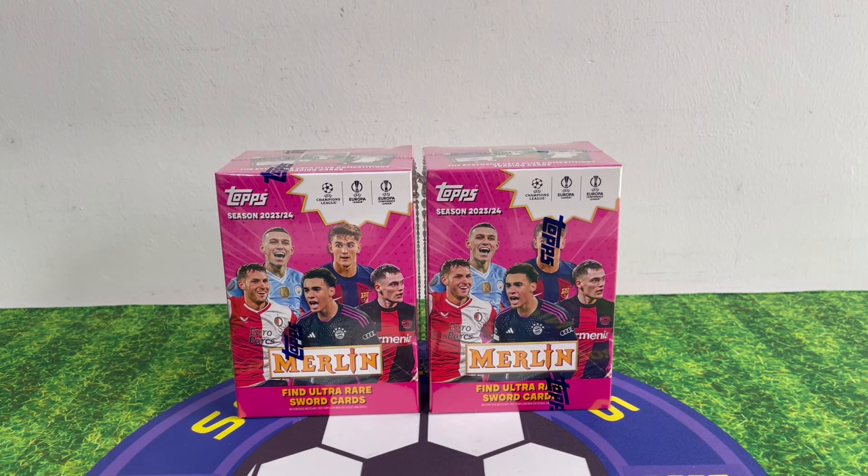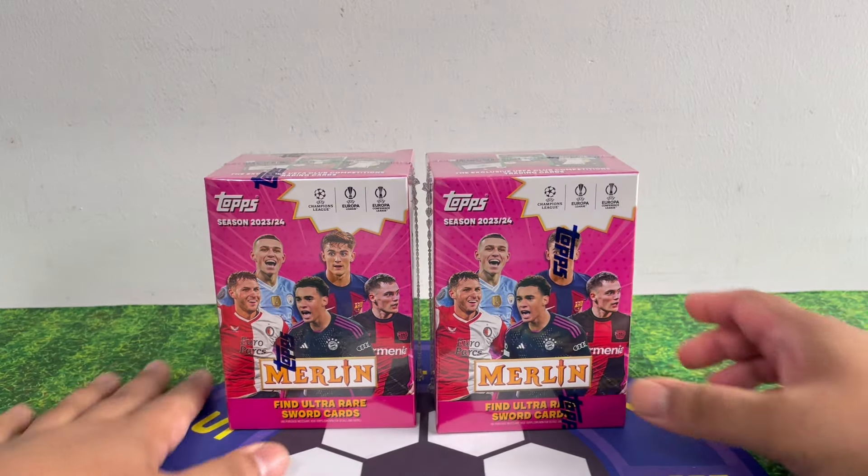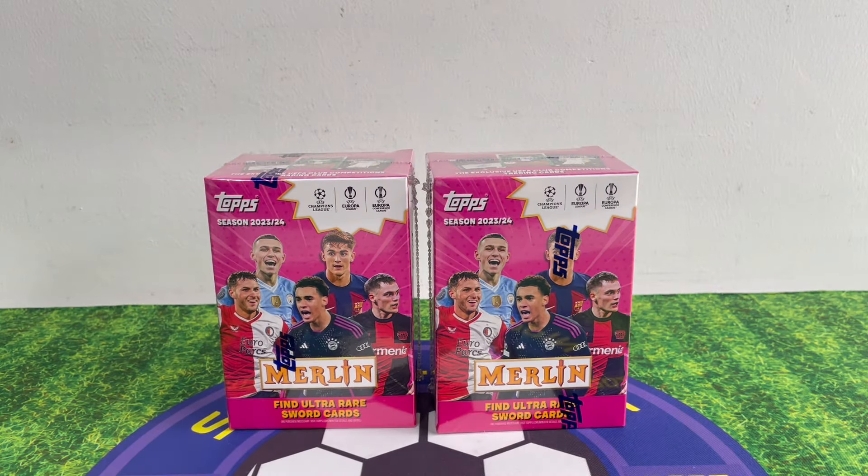Alright, hi guys, welcome to the channel SGCollects. Today we're gonna open a couple of Merlin Blasters. Press the like button and subscribe, so here we go, let's start ripping!